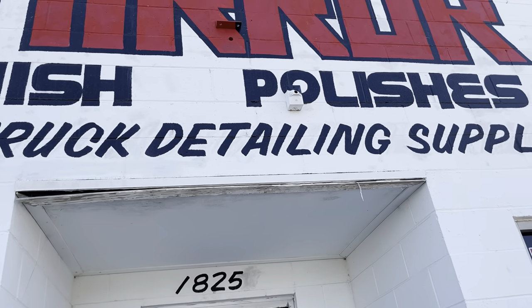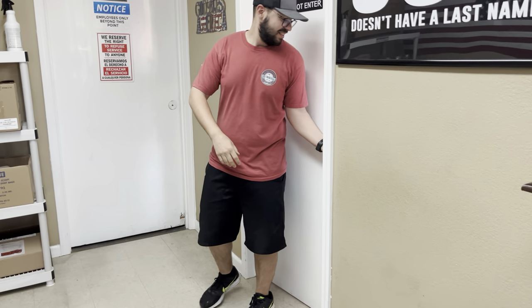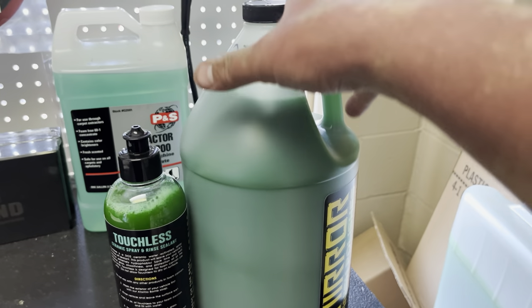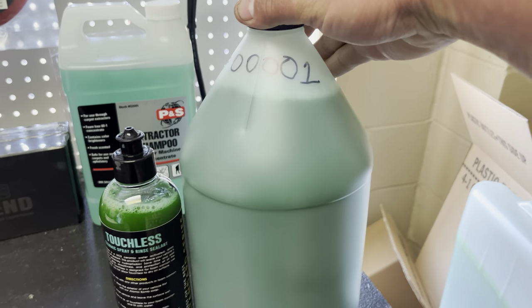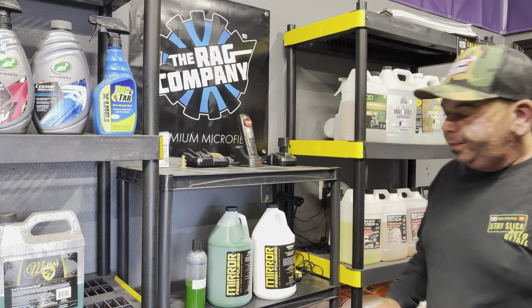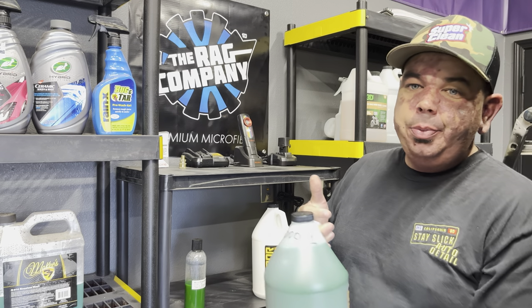We're about to walk in and get the first gallon. There's the man right there — look at that, how special am I, number one. There it is. So what it is, is it's a touchless ceramic spray and rinse sealant from Mirror Finish.